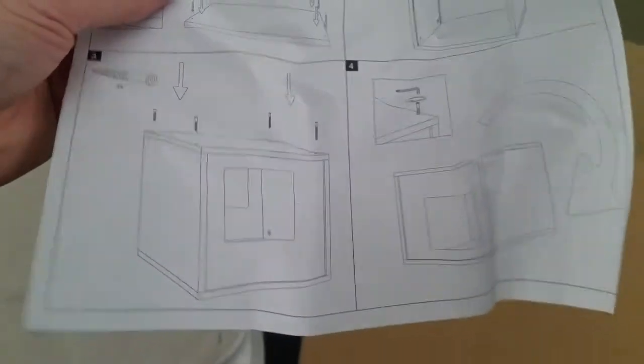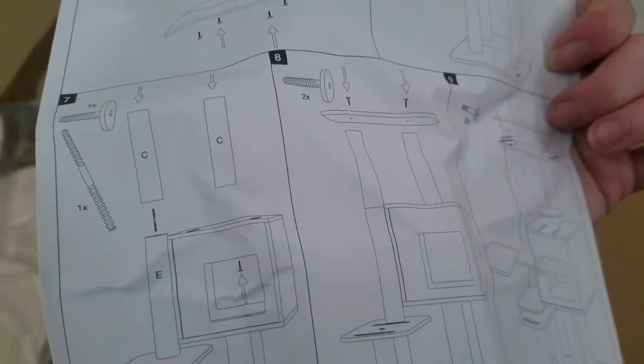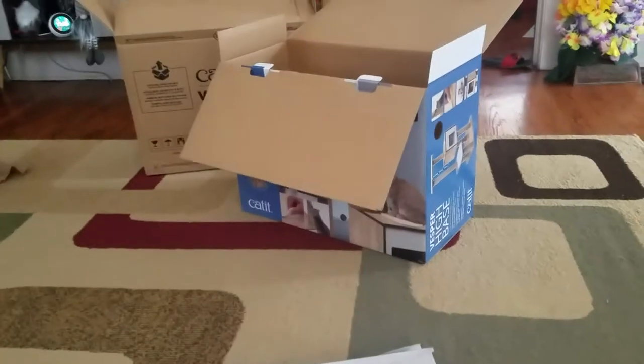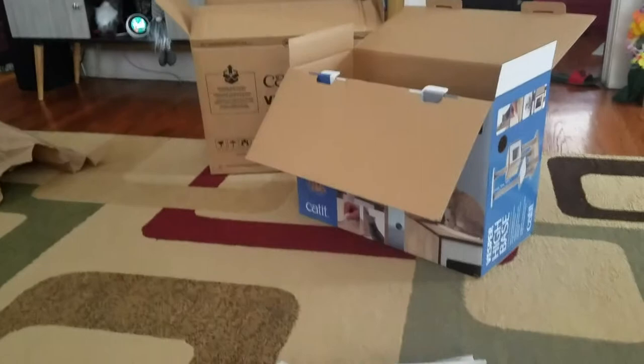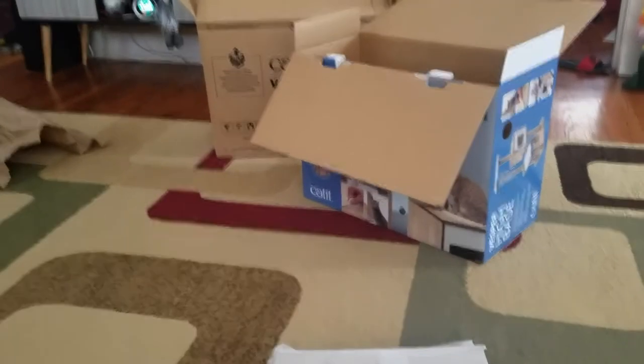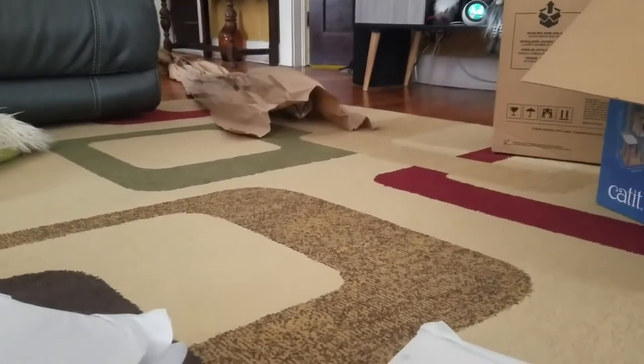And here's the instructions — who doesn't love a good picture puzzle, right? The added bonus: you get lots of boxes, because inside the big box was that box, and then inside that box was that box. And since you're buying this for a cat, you know they're going to be happy, especially when they're stuck inside the paper that came in the box. Hi, Helve! Alright, time to assemble.